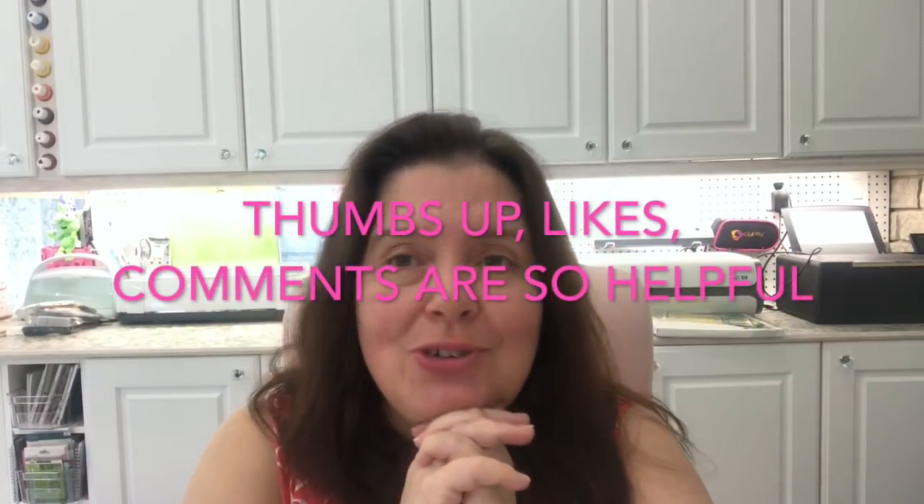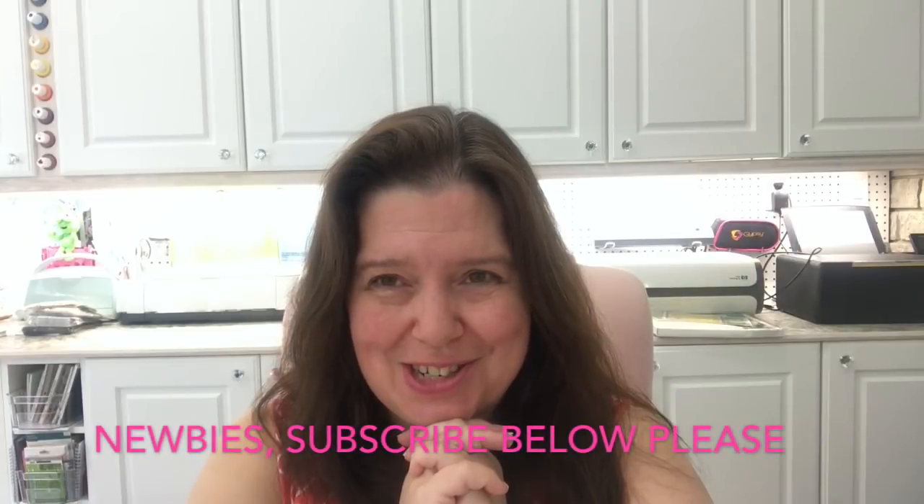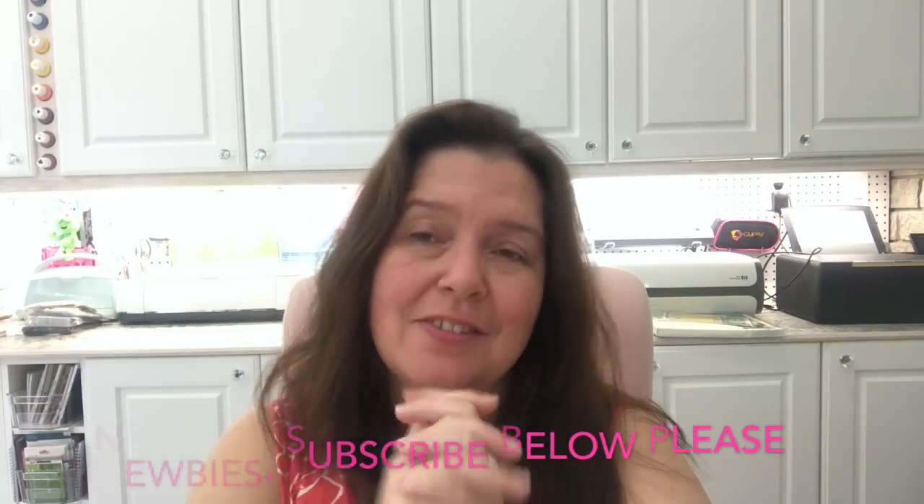That's it for this Dollarama haul! I hope you enjoyed it. If you did, I'd really appreciate a thumbs up — please like, comment, and share. When you engage it helps the YouTube algorithm and supports the channel so I can continue making these free content videos for you. Thanks again, stay crafty, I'll see you later, bye!